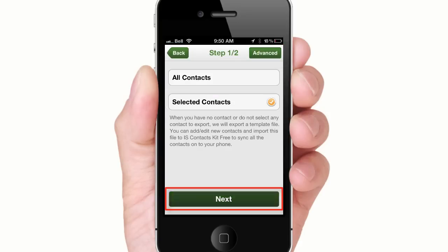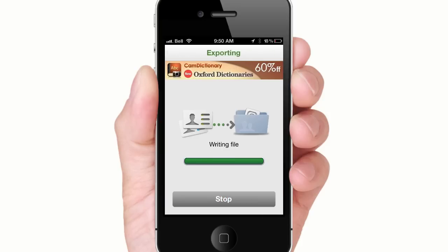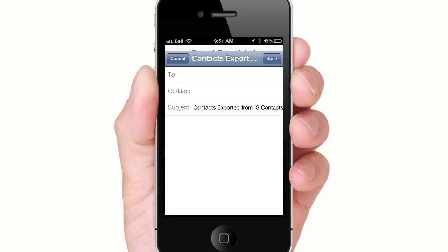Select the contacts you want to send to your friend. Go back, tap Done, then Next. Make sure vCard is selected and tap Start. Then email the vCard to your friend.